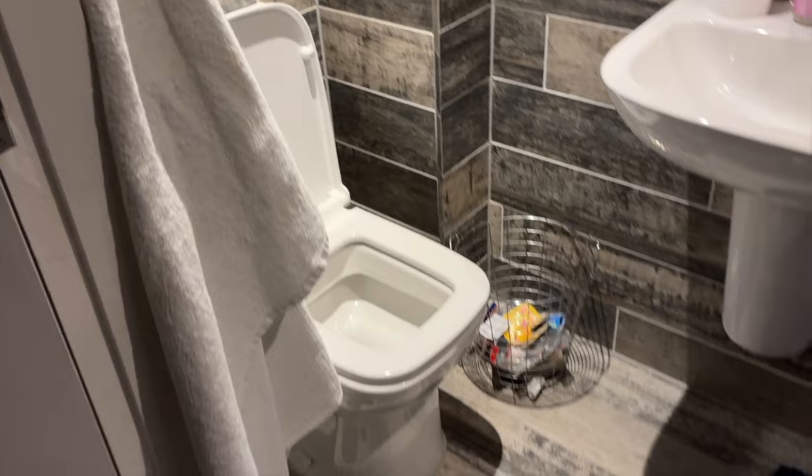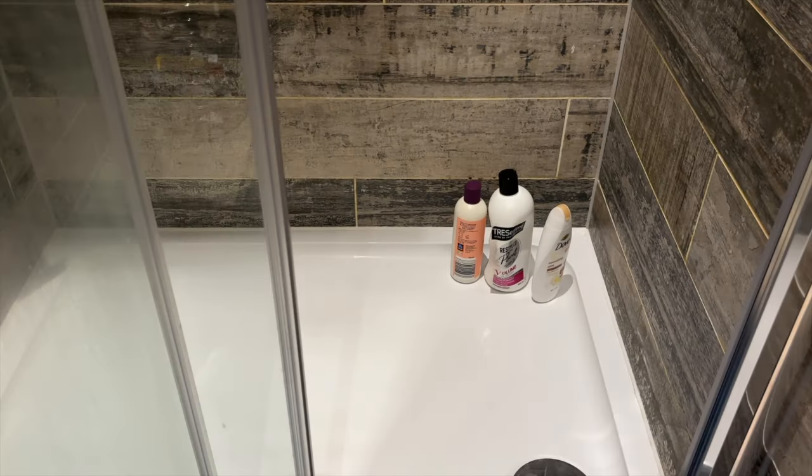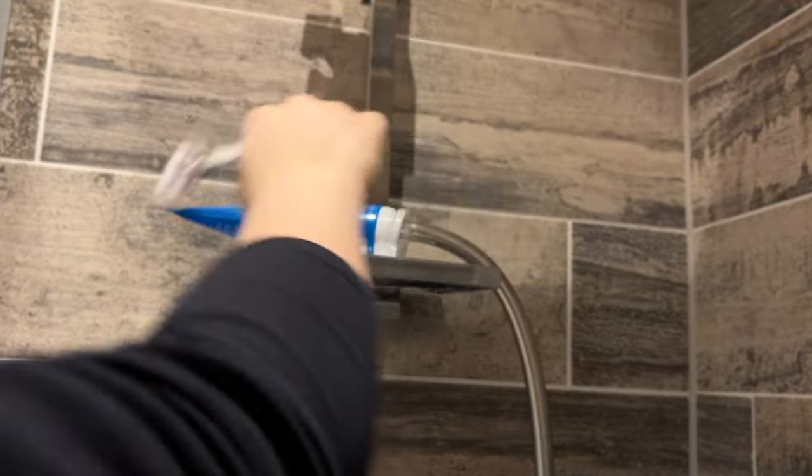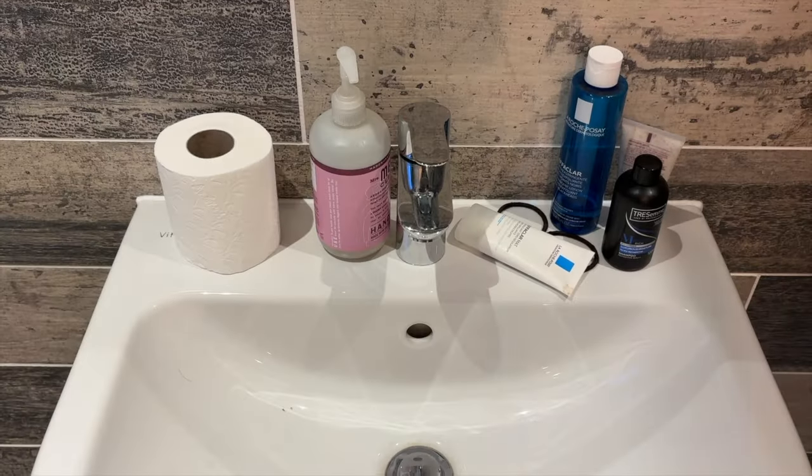The silverware and stuff needs cleaning, the grout is quite grubby — something we've noticed for a while and it's just not coming up. I'm going to clean the sink and just get on top of everything. The floor needs a clean too — I don't often do that, it's terrible, but it's such a small space. I'm a terrible cleaner, what can I say?